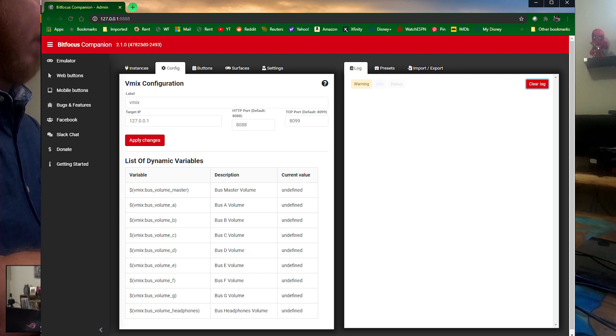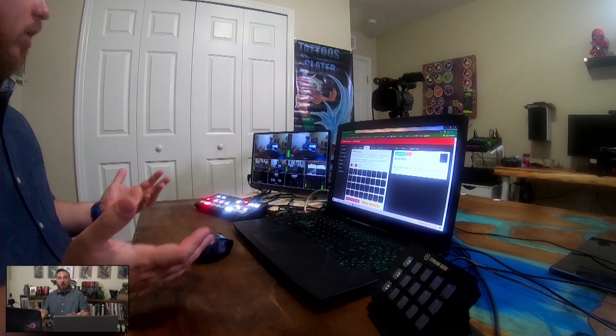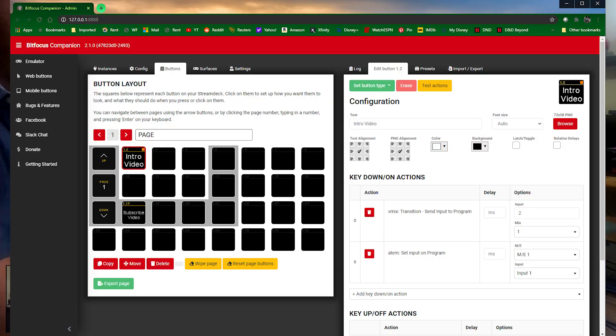For vMix, this is the default IP because it's localhost — I did not change any settings that Bit Focus Companion didn't already have. For the ATEM, I did have to type in the IP address as always. So what do we want to do? I want to play a video, so regular button — intro video. Since vMix is kind of the backbone for this, everything's running through vMix. I just need to tell it: set input to program, input number two, through mix one.